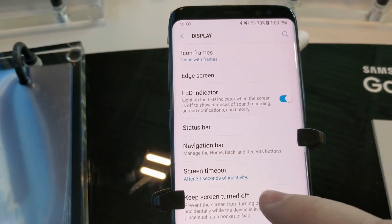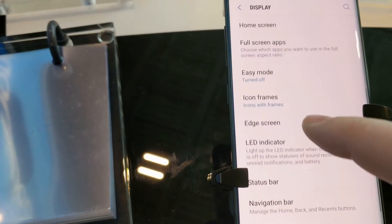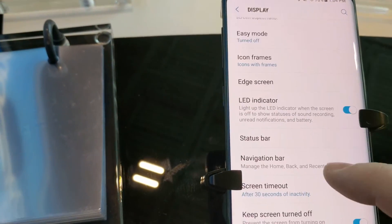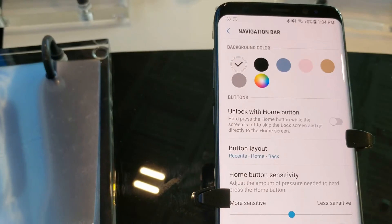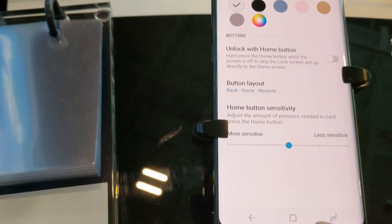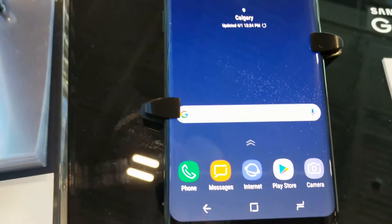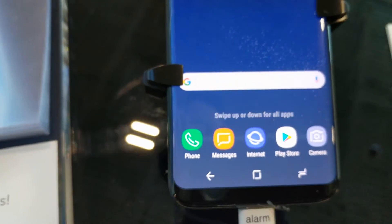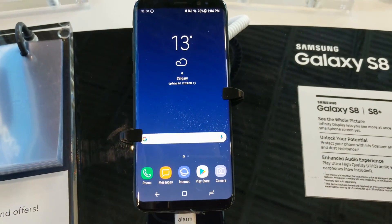Let's take a look here. Navigation — right here — switch that around, and now the back key, as you can see, is on the left, and multi is in the middle. Home is still in the middle, so you can actually switch that around. This is a great looking device.